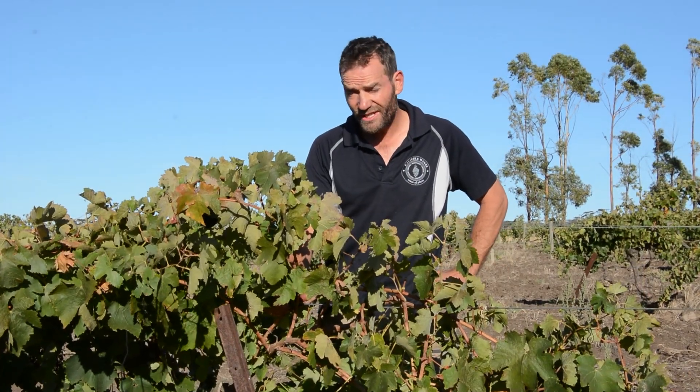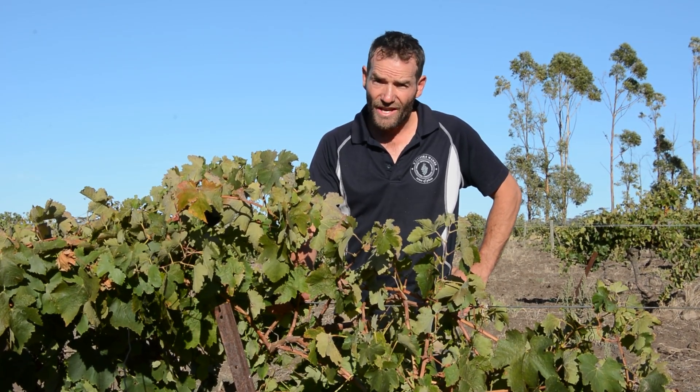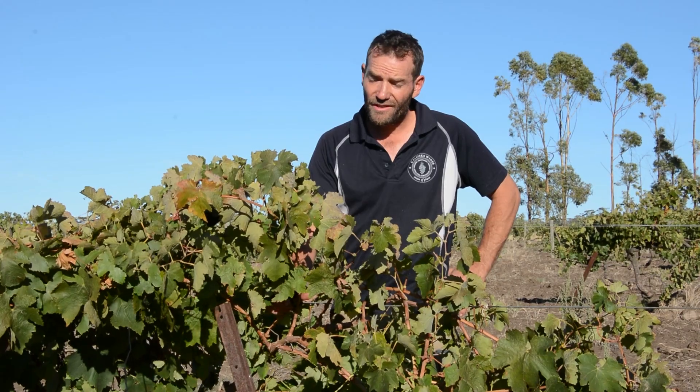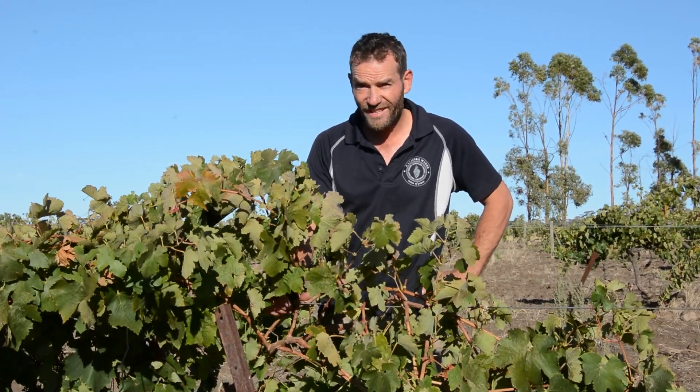We're here this morning in the Johan Gaug block, planted in 1875, and we're hand-picking it for Koleski Wines' top label, Johan Gaug. We're finding it has filled out really nicely and it's looking really good, so it should be a good year.